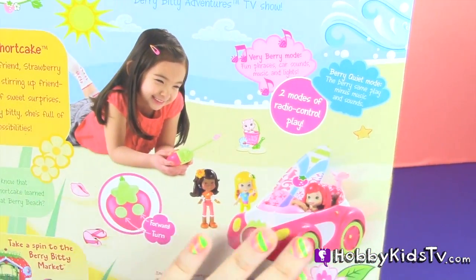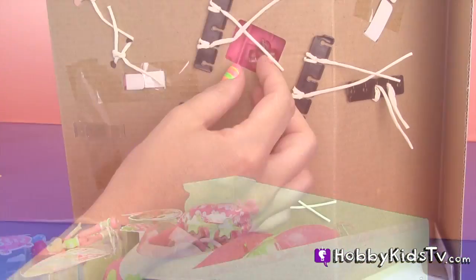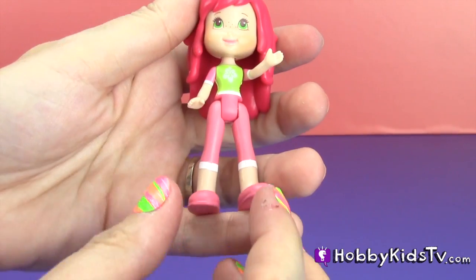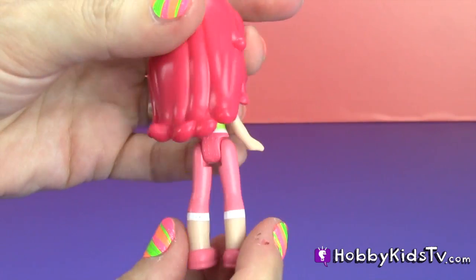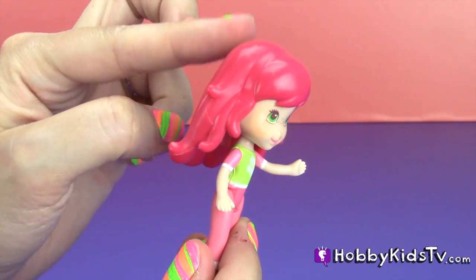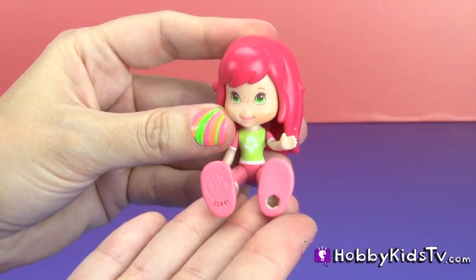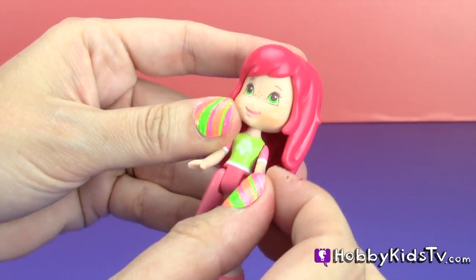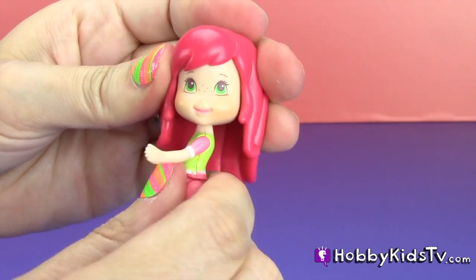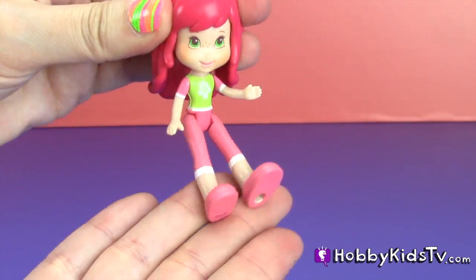Here's the back of the box. This set includes one Strawberry Shortcake, and I don't know how they do it, but they make her hair smell just like berries. She fully articulates, which means her arms and her legs move, and also her head all the way around, so you can easily pose her in any position that you want.